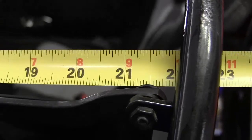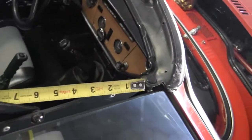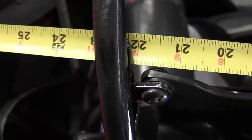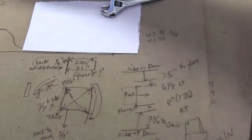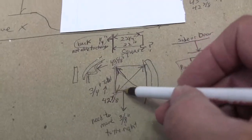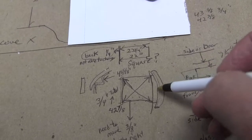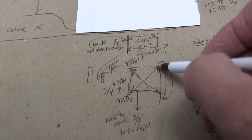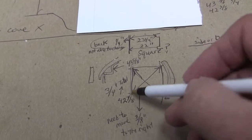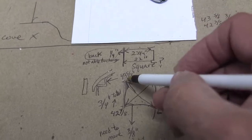I am twenty-two and a quarter here, and twenty-two inches on this one. After all of the measuring, this is what I've got. Here's the frame, here's the front of the windshield, and this is the part that the vinyl would fold over and anchor to. The frame from driver's front to the passenger's back corner is forty-two and seven-eighths. From the front to the back is forty-three and five-eighths.